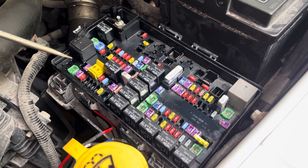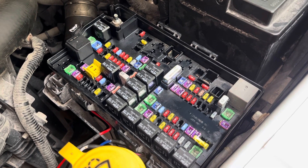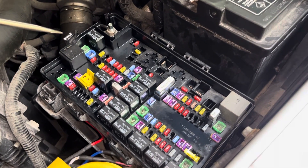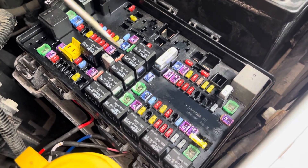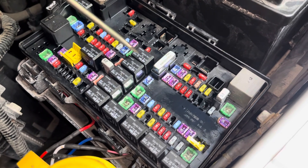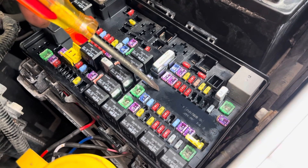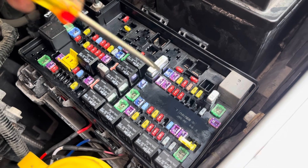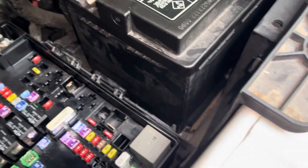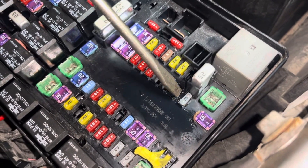It looks like a simple fuse box, but in actuality it's a control module with a circuit board and logic built into it. Dodge has been doing this for years — instead of having a separate serviceable fuel pump relay, the fuel pump relay is actually built into this electronic module, so it's non-serviceable.